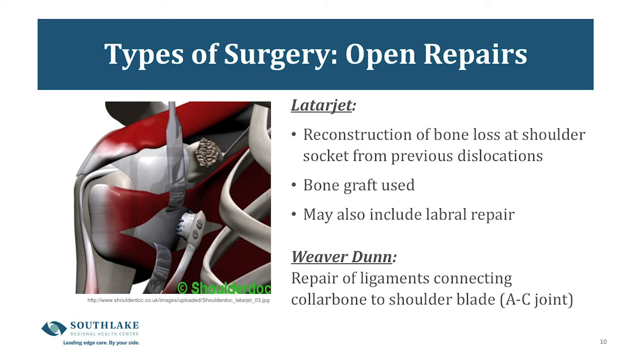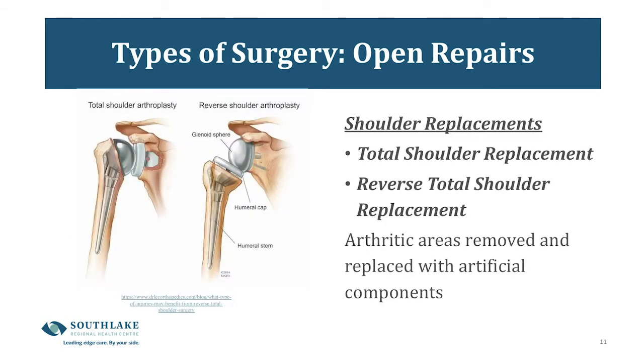Open shoulder surgeries are done through one incision at the front of the shoulder. Included in these are Latarjet reconstructions, Weaver Dunn reconstructions, and shoulder replacements. If you are having a Latarjet or Weaver Dunn reconstruction, Dr. Randall will have discussed with you what's involved. For shoulder replacement surgery, he will also have discussed whether you're a candidate for a total shoulder or a reverse shoulder. In both cases, the arthritic areas are removed and replaced with artificial components.